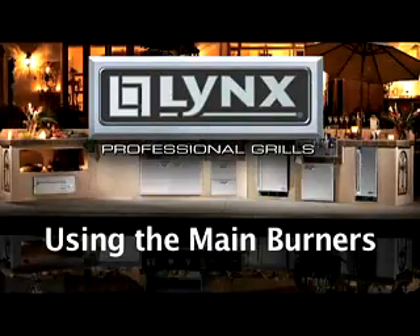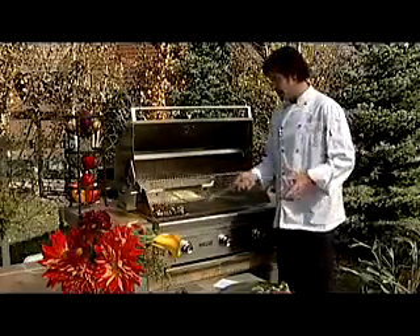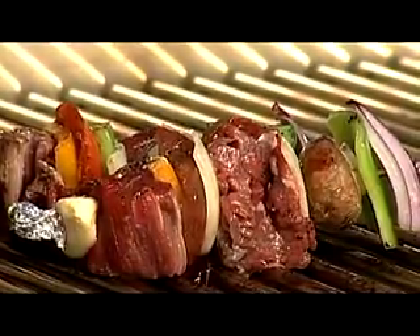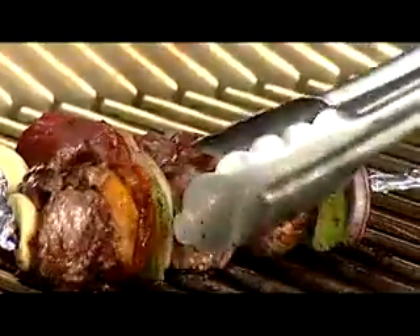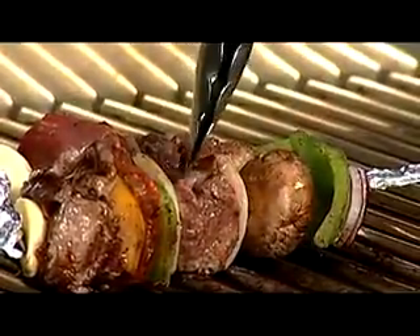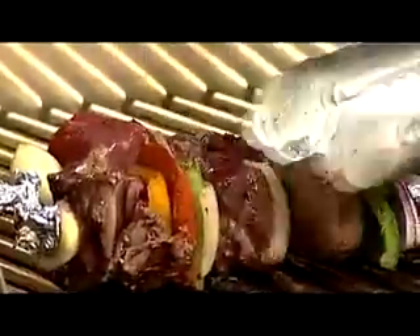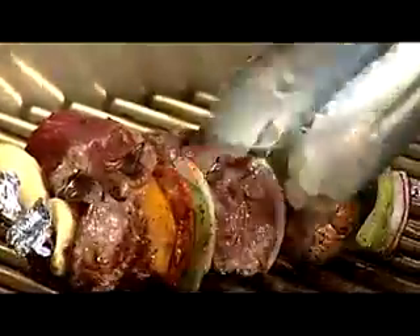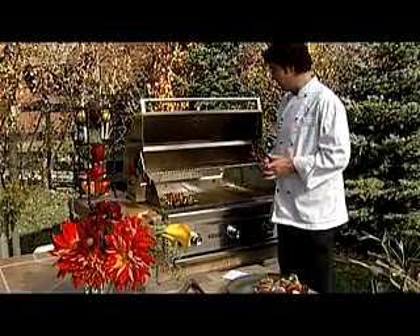Using the main grill burners. Today we have the hood open and we're cooking small kebabs. The Lynx red brass burner is very versatile and capable of cooking on different types of heat — low, medium, and hot. If the hood was down, we would put on larger pieces, larger cuts of chicken, larger cuts of meat or maybe a thick cut of fish. While it's open, we might use small kebabs or a thin piece of chicken or fish. When the hood is down, it creates more of a convection oven, getting hotter and staying much hotter quicker and searing the flavors in.